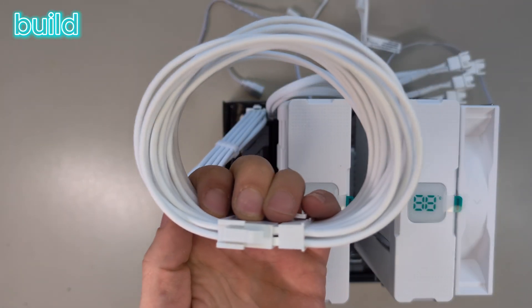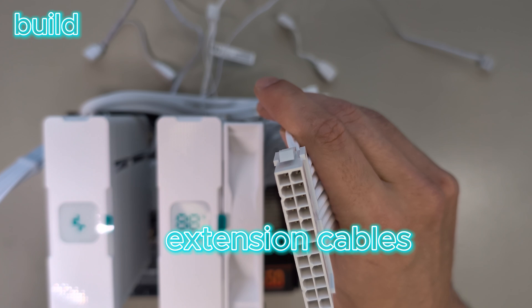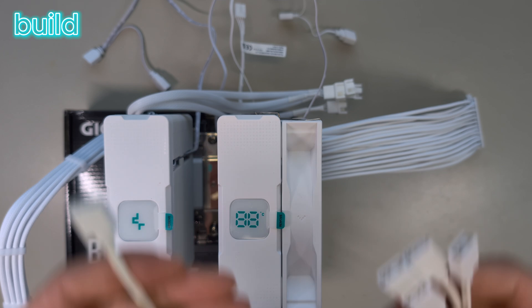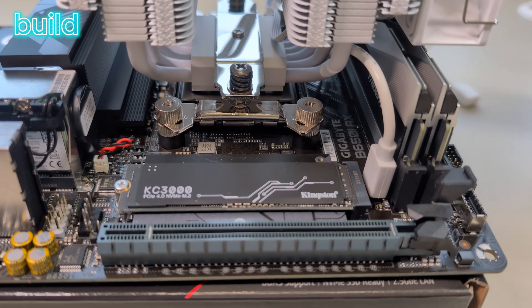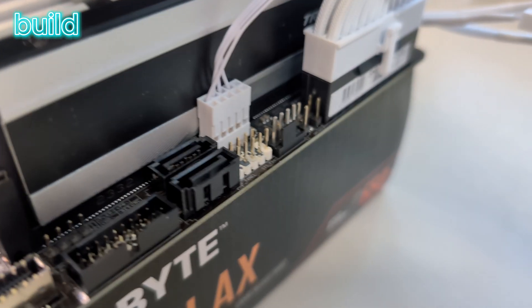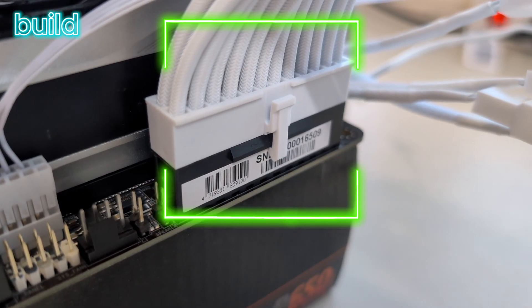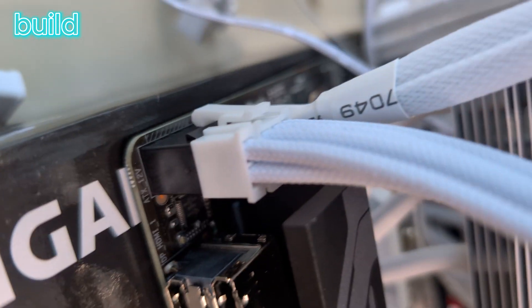Next I plug in all the cables that I can find, just because I don't have much room to access all connectors when it's in the case. For the most part I use these white cables I found cheaply on AliExpress. This is the USB for the display on the cooler, and I also needed this RGB splitter cable for rainbow power — they go in there. This is the 24-pin plug for the power and also the 8-pin plug for more power to the motherboard.